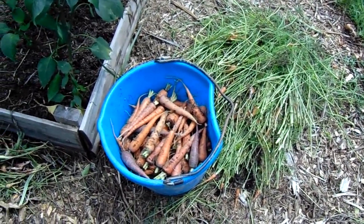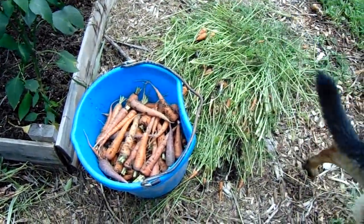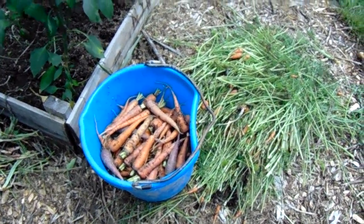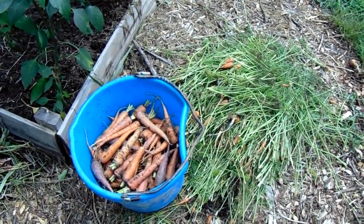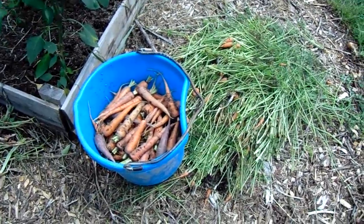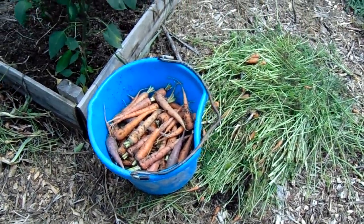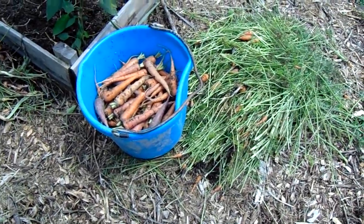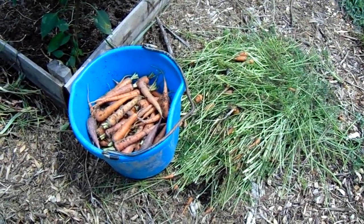A couple people asked me if it was a wild rabbit or one of the rabbit tractor rabbits that escaped. Currently we only have one rabbit tractor rabbit out on the yard and it stays more to the west of the house — I've never seen it over here near the garden. I can't catch the thing, but I did see the wild rabbit coming in and out of this garden. Brian has since taken care of the rabbit problem.